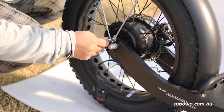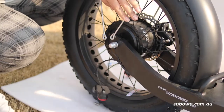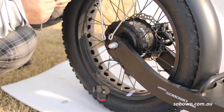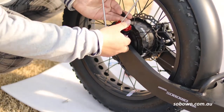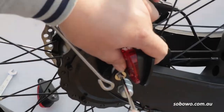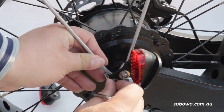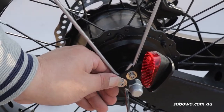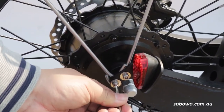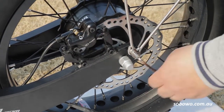With a 4mm Allen key, unscrew the bolts that fix the rear mudguard to the scooter frame. Align the rear light bracket and screw the bolts in again. Repeat the same on the other side.